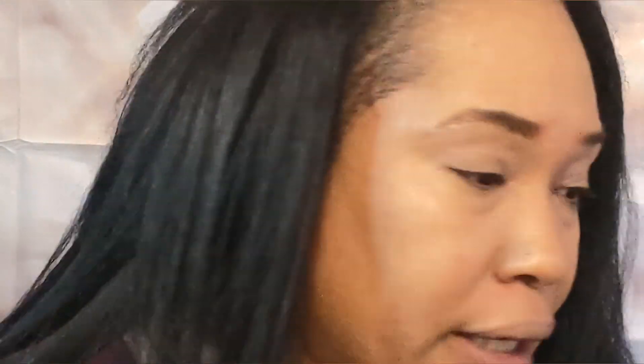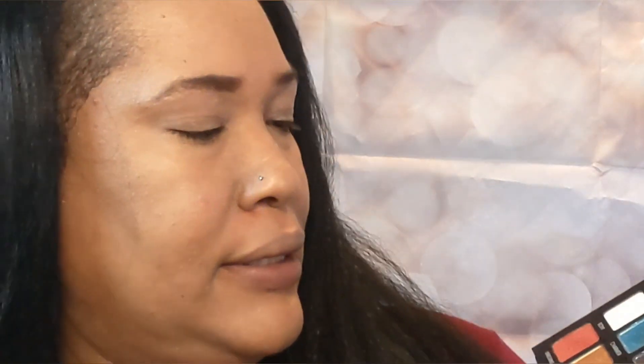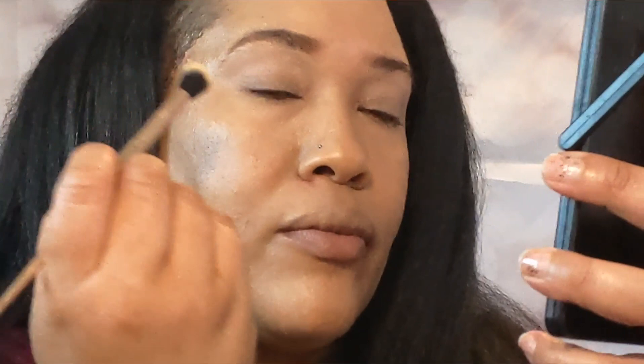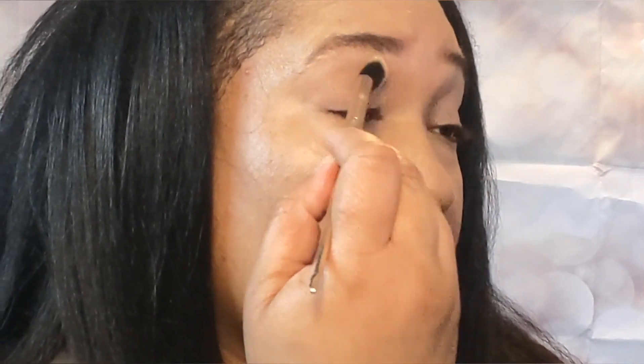So now we're going to start with these eyeshadow colors. I'm still trying to figure out what colors I want to use, but for the base I'm going to start with the color Premium. So let's do that and then go from there. And if it starts to take a little too long, I'll probably end up speeding this up.